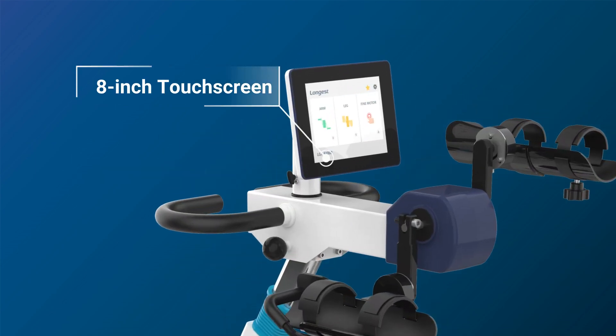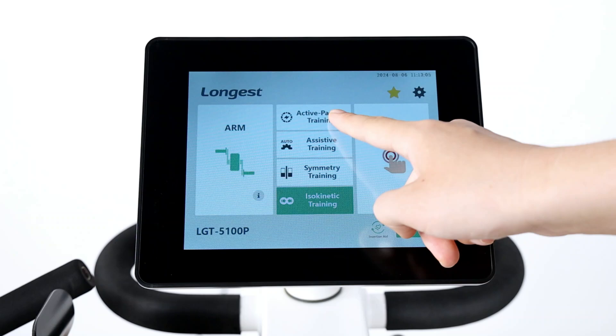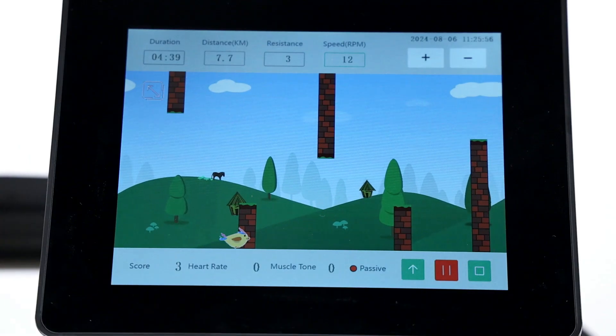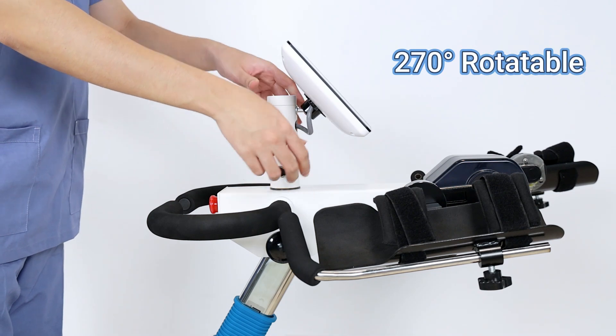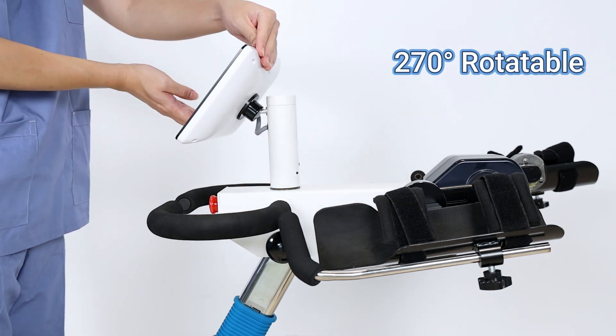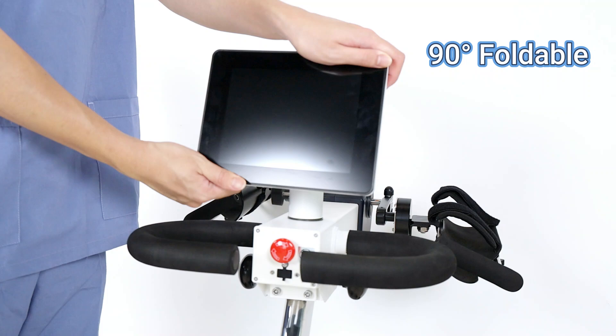The 8-inch intuitive touchscreen interface makes it easy to operate and easy to monitor the training status. The screen is 270-degree rotatable and foldable, providing a more tailored and comfortable viewing experience.